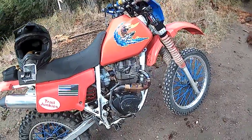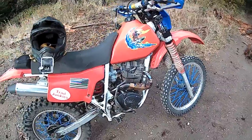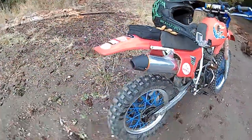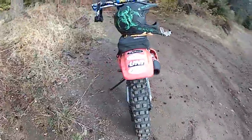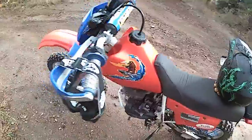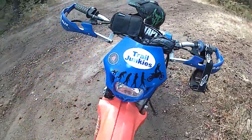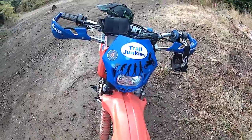It's not quite an XR250 in power, but it's a lot lighter, so that makes up the difference. You can loop it really easy. I like Tusk — Tusk is good stuff. Tool bag, handguards — love these handguards. And an aftermarket headlight that needs to get hooked up once I get the battery in.